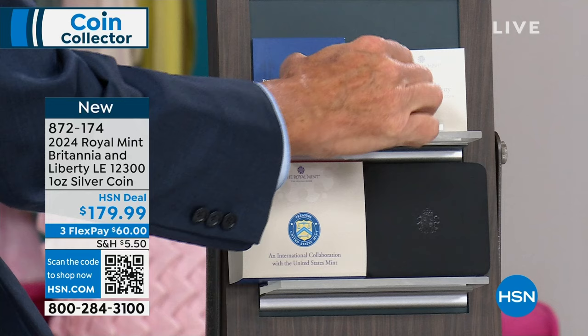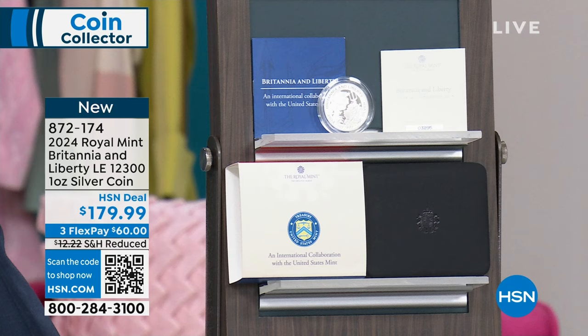Happy Monday to you. Nice to have you shopping with us. My name is Marlo Smith, I'm your host, and Mike Mezek is our resident numismatist. Final show of March, by the way. Let's get into it.